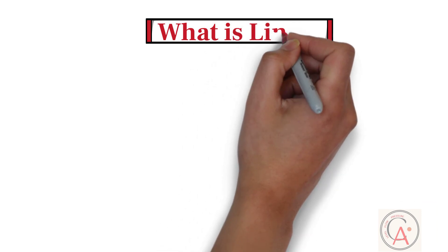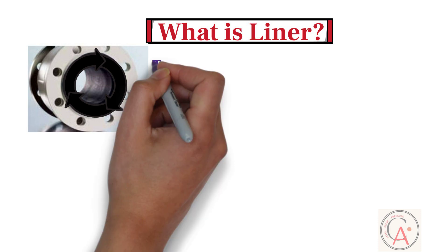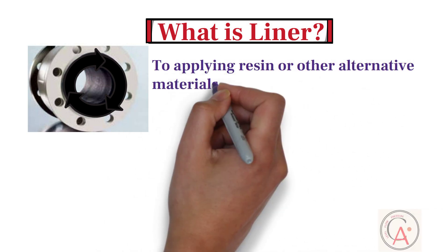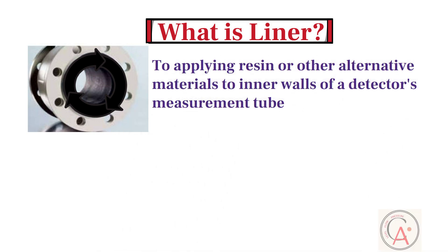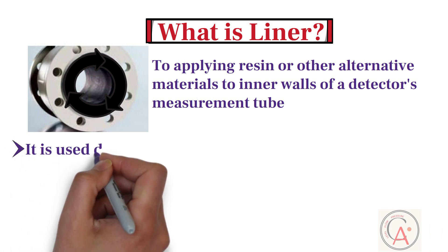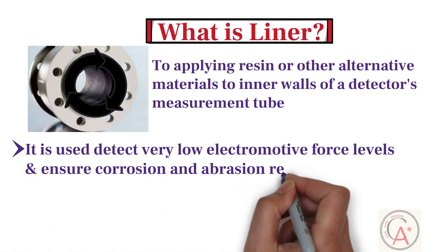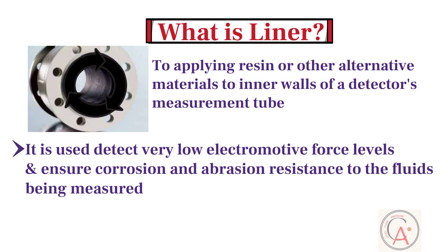First, let's learn what a liner is. In an electromagnetic flowmeter, lining refers to applying resin or other alternative materials to the inner walls of a detector's measurement tube or metal pipe. It is used to detect very low electromotive force levels and ensure corrosion and abrasion resistance to the fluids being measured. The selection of liner material depends on the type of fluid to be measured.